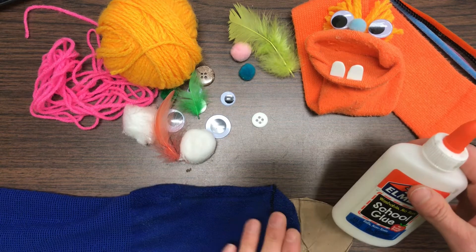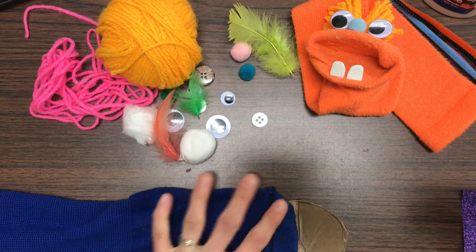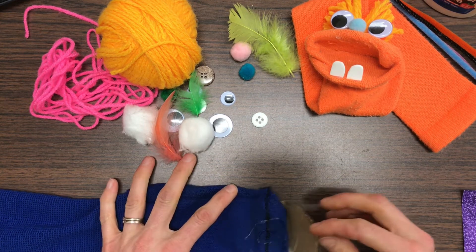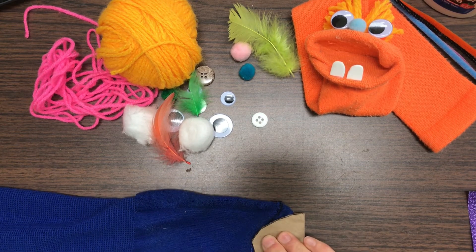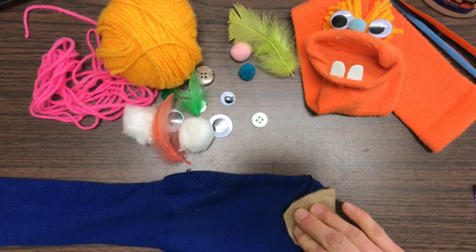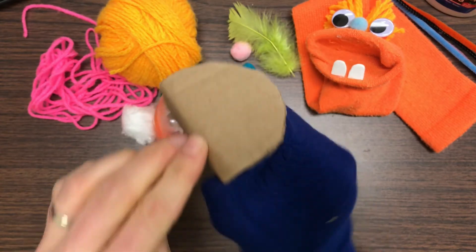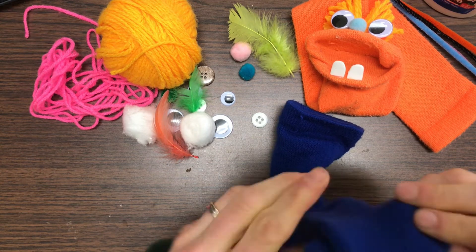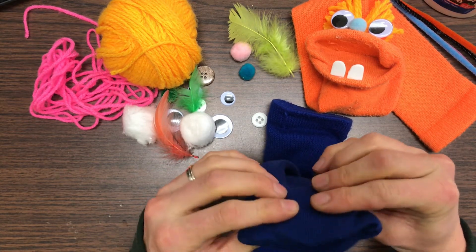I'm just going to lay the cardboard on top here. Elmer's glue would probably work too, it would just take a lot longer to dry. Now I'm going to fold this over top of that part, put a little bit of glue here, and hold it for about ten seconds. Then I'm going to flip the sock right-side out — and that's how I get my mouth shape. You'll just have to decide which way looks better.